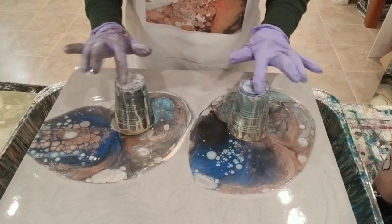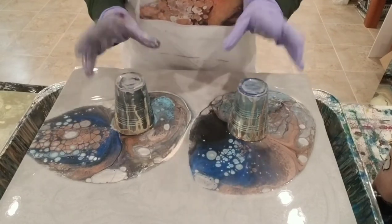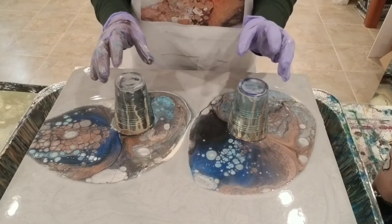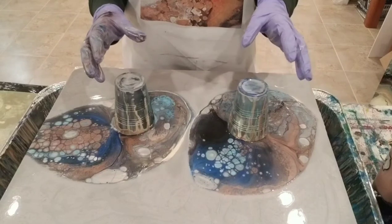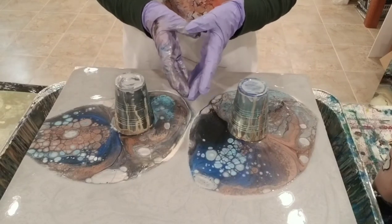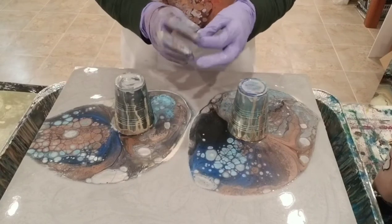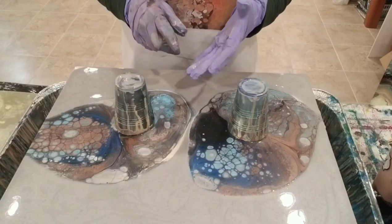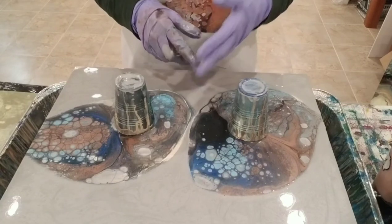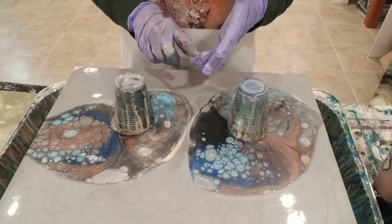Before I started filming I've been mixing paints, and I feel like you don't see many videos of people mixing all of their paints. They might mix one color to show you the consistency and the percentage of paint to Floetrol to water to silicone — whatever they might add. By the way, I just have paint and Floetrol in my paints.